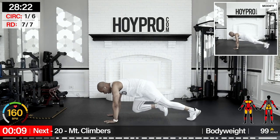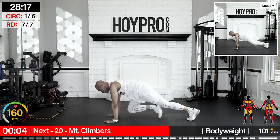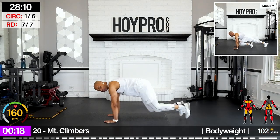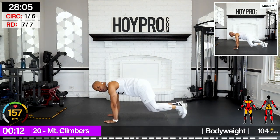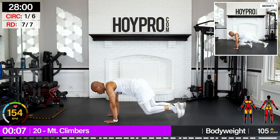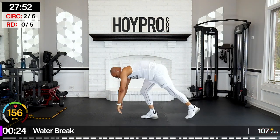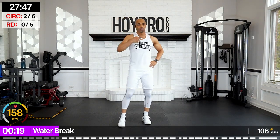Mountain climbers — non-stop for 20 seconds. Come on, drive it forward. Just 20 seconds. I don't know why I got on all this white, because we're getting down and dirty today. Tight core, drive it in. Breathe and push. Wait for that beep, and up.